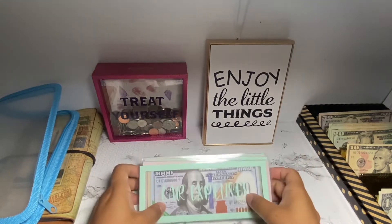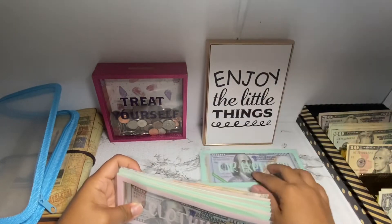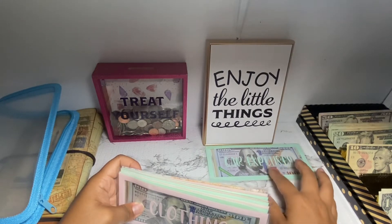We'll do the car expenses last because it's a bit complicated — I didn't go to the bank because we have a $1,000 placeholder in there.